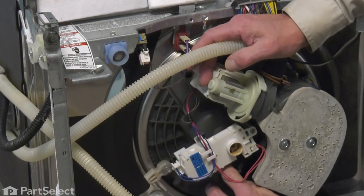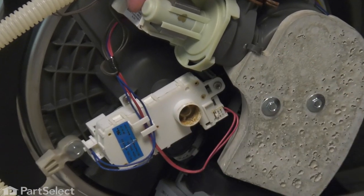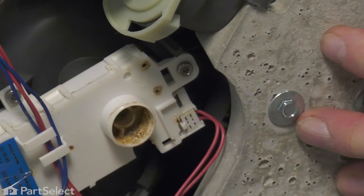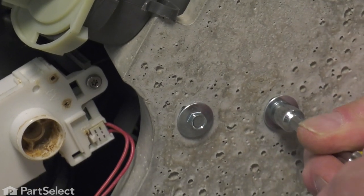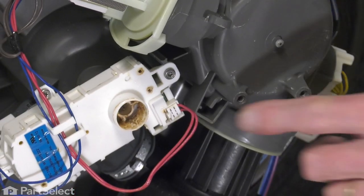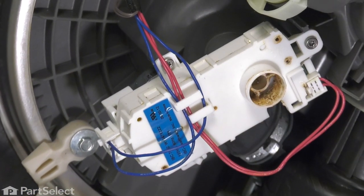One end of the hose is fairly accessible, but the other is in beneath this little actuator motor, so we're going to need to remove that. You may also want to remove the counterweight from the bottom of the sump area, and that will give us a little more room. We'll remove these two 5/16 screws. Next, we can remove the two wire harnesses that are attached to that actuator motor, or you may choose to just lift it out of the way.